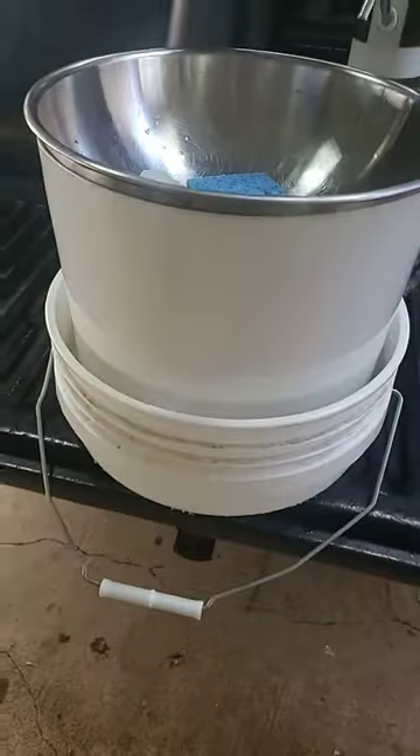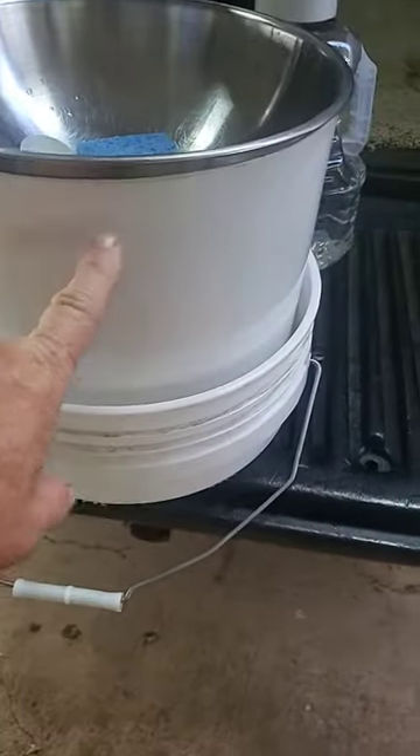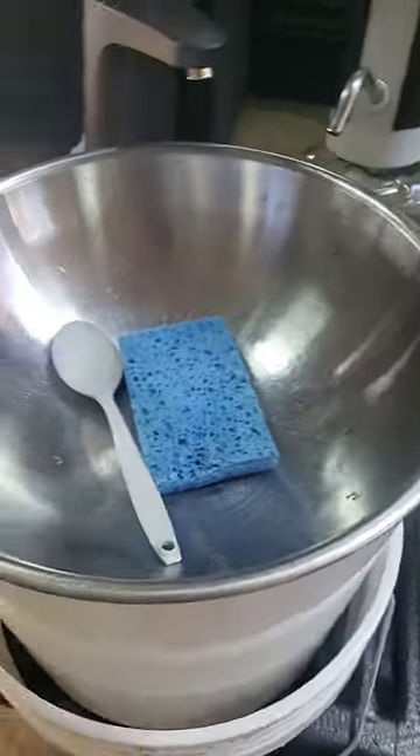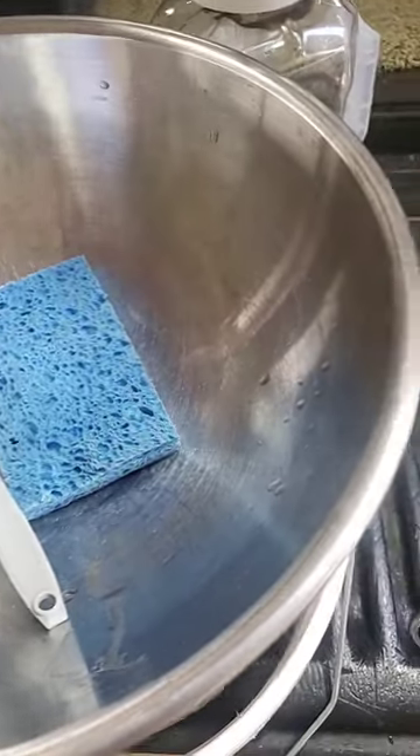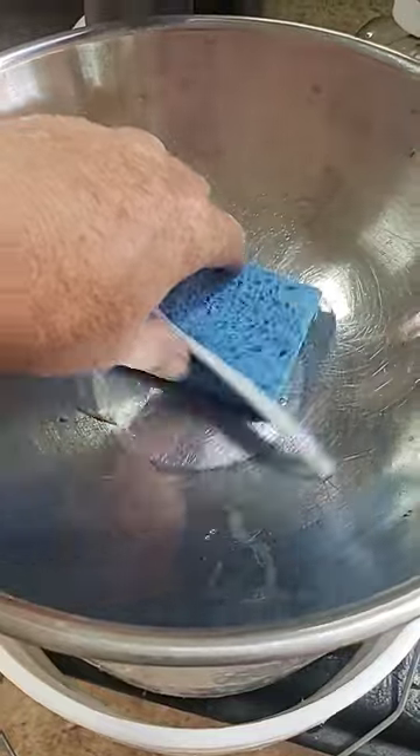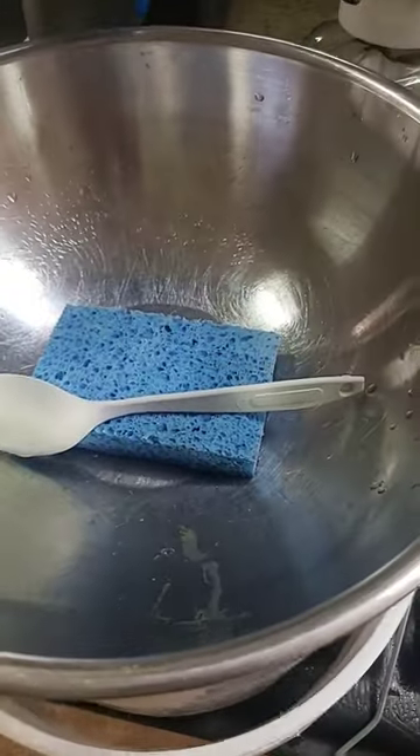So here's the setup. It's a five-gallon bucket cut off and it's got a bowl in here. If you were just to use this, one thing that happens is all your stuff soaks in all the nasty stuff down here. I don't like that.